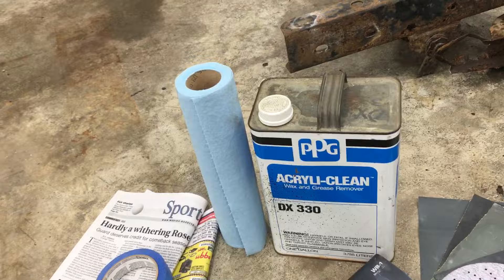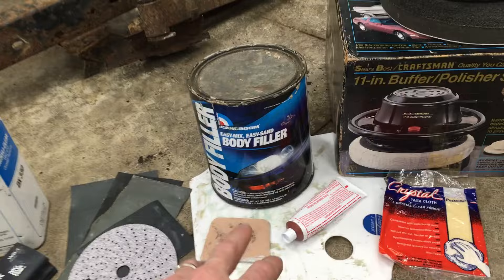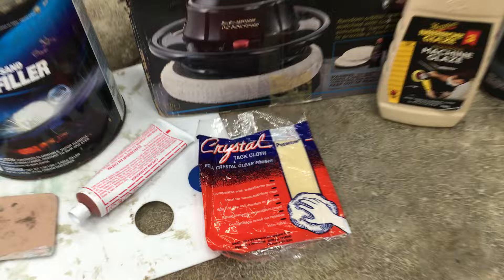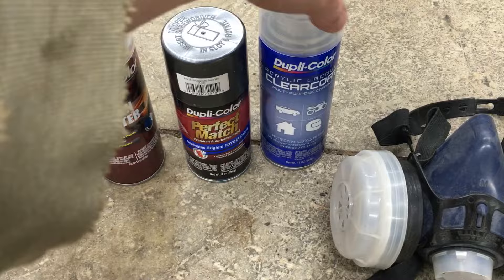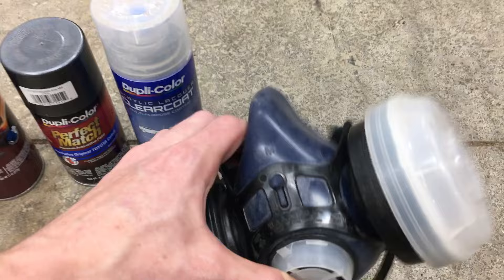Let's take a look at the products I'll be using today. Starting with some masking tape and paper, blue shop towels, and wax and grease remover. A couple of sanding blocks and a variety of sandpaper ranging from 180 to 600 grit. We have some body filler and a board to mix it on, a low speed orbital buffer — these aren't very expensive — some polishing compound, and a tack cloth to wipe off any dust before painting. For this project I'm going to use some filler primer to fill the light scratches, adhesion promoter to help bond to bare plastic, some perfect match paint formulated to match the OEM color, and some lacquer clear coat. Last but not least, a half mask to keep all these products out of my lungs since I'm doing this in my garage.